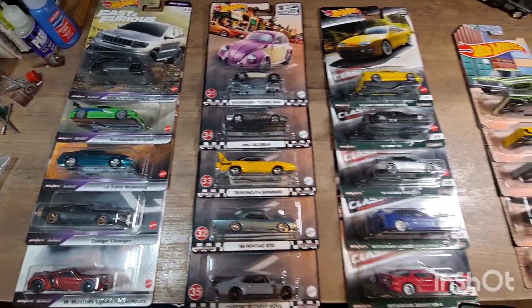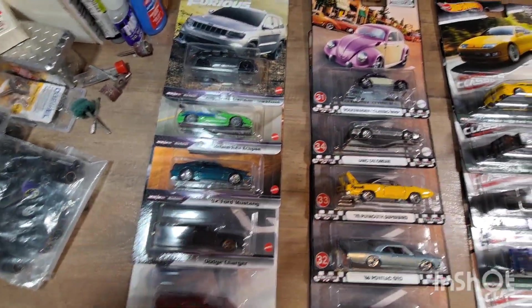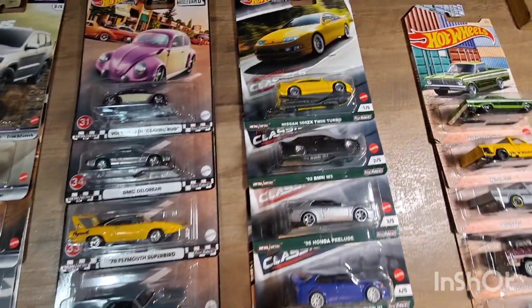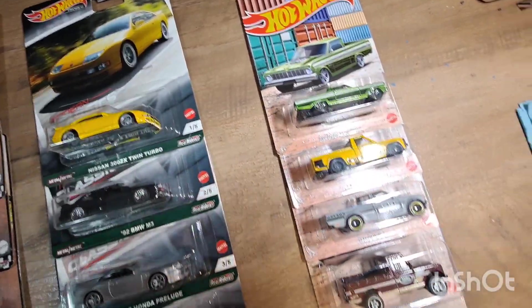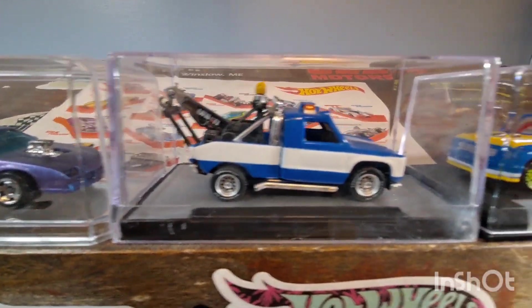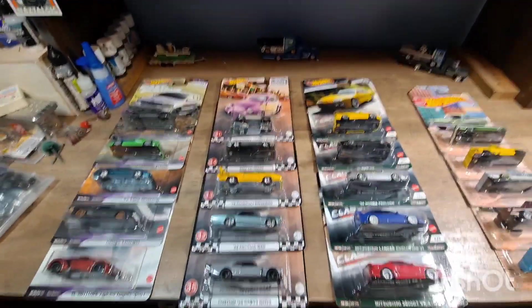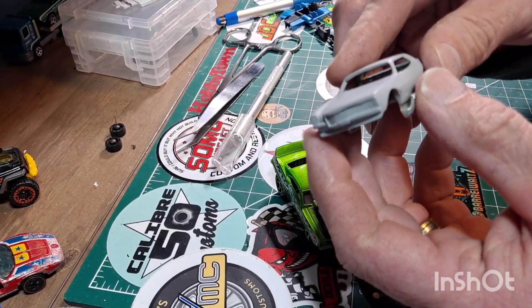Here are your options — you're going to get your choice of one of these five car sets: the five Fast and Furious cars, the five Boulevard cars, the five Classic cars, or the five Walmart exclusive truck set. You'll have your choice of one of these sets of five, and one of my customs of your choice. These are the prizes you can win for the 400 subscriber giveaway, so keep watching and keep an eye out for that keyword so you know what to do to win.